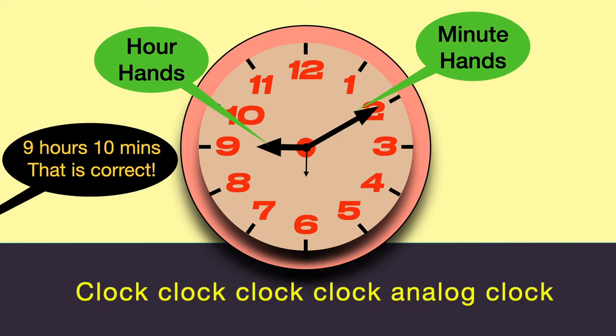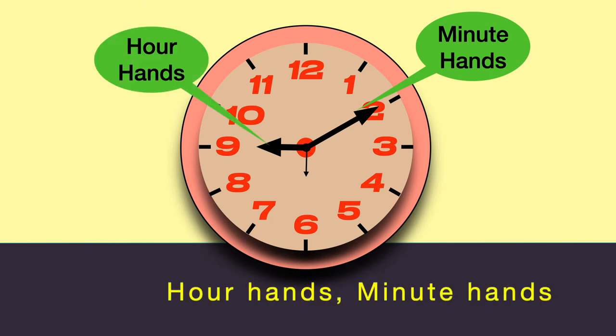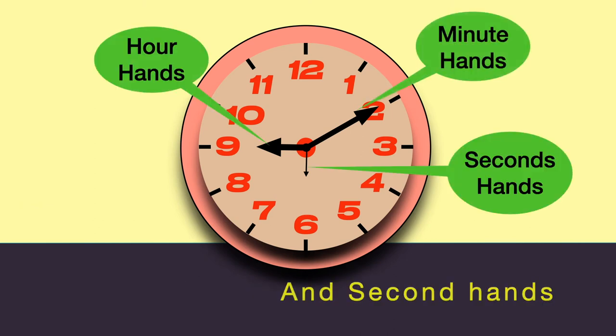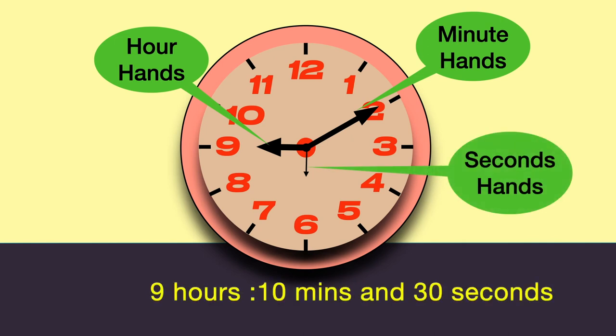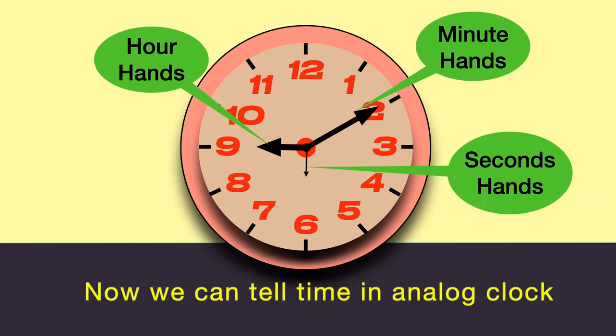Clock, clock, clock, clock, analog clock. Our hands — we need hands and second hands. Nine hours, ten minutes, and thirty seconds. Now we can tell time on the analog clock.